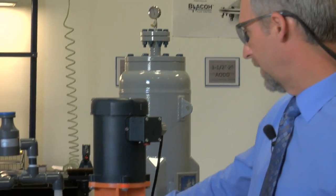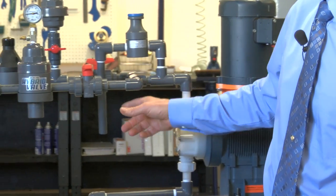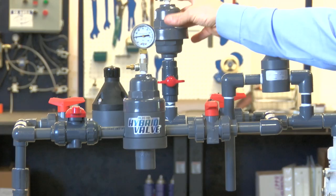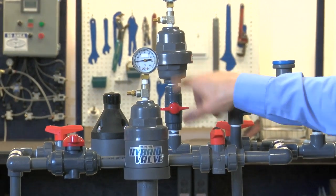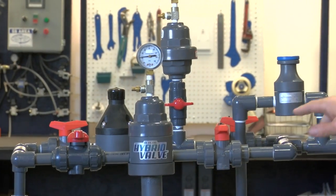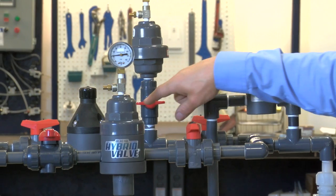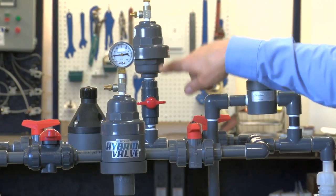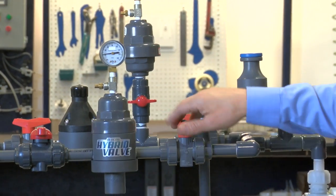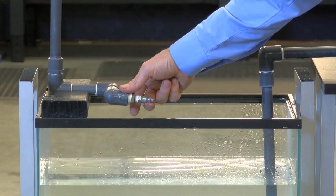So the setup that we have here: we've got a single diaphragm metering pump that goes through this system. On the back side, we have a standard back pressure valve with a dampener, and I have a valve here so I can put the dampener in and out. On the front side, we have our hybrid valve. First, we're going to show what our flow looks like with just the back pressure valve, then we'll add the dampener, and then we'll put the hybrid valve in. Down here is our outlet where we'll be able to observe the flow.